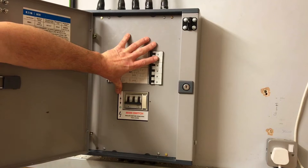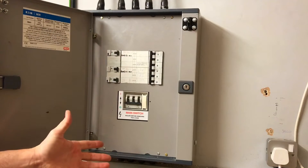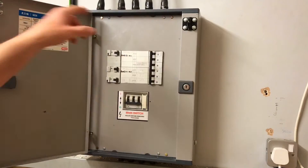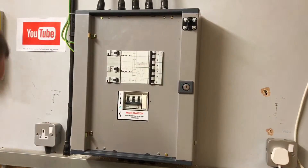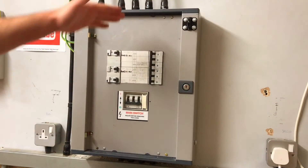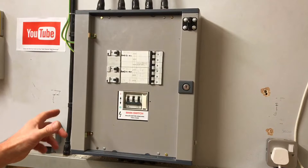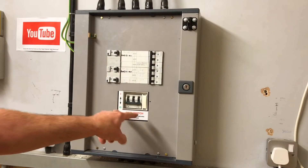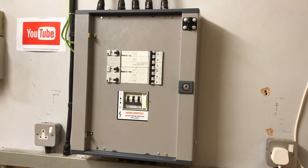I'm now in a position where I can remove the front of this distribution board. I believe I've isolated it correctly, but I'm still going in with care and caution. I'm going to remove the four screws — in this case I can take the door off this style — and then remove the front four screws. I'll then be looking at the proving unit and voltage indicator in the process in order to confirm the bottom of this main switch has been isolated.